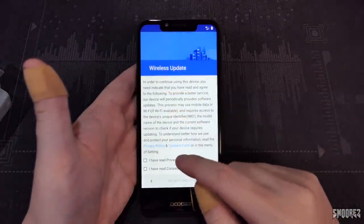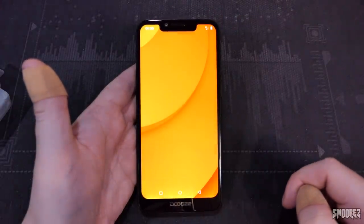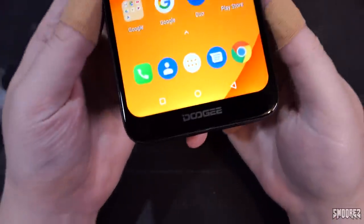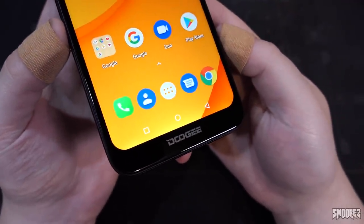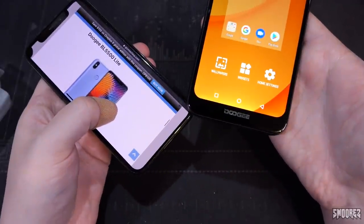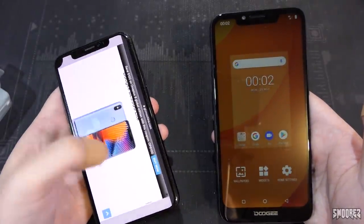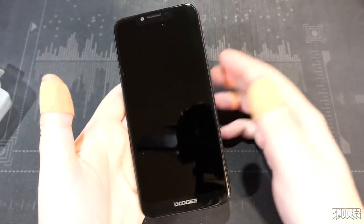Checking for a wireless update — yes. There it all is. The chin is a little bigger than I thought. Looking at the notch on the iPhone X compared to the Doogee, the Doogee notch is much bigger, and the chin on the Doogee is noticeably larger too. People say Apple bezels are big, but considering one is a flagship and the other is a budget device, the iPhone X doesn't actually look that bad at all.